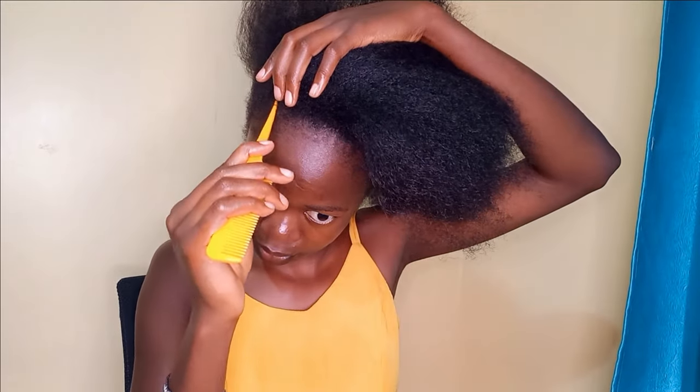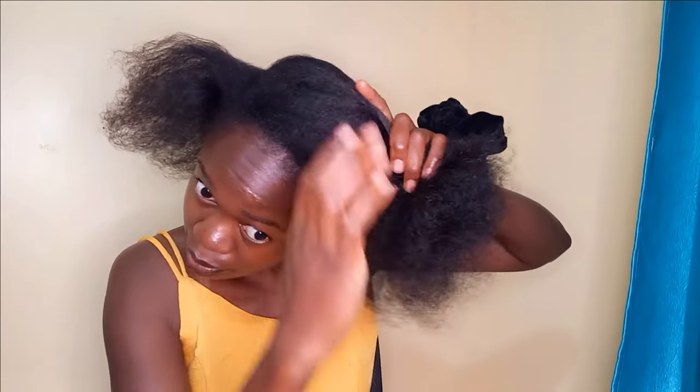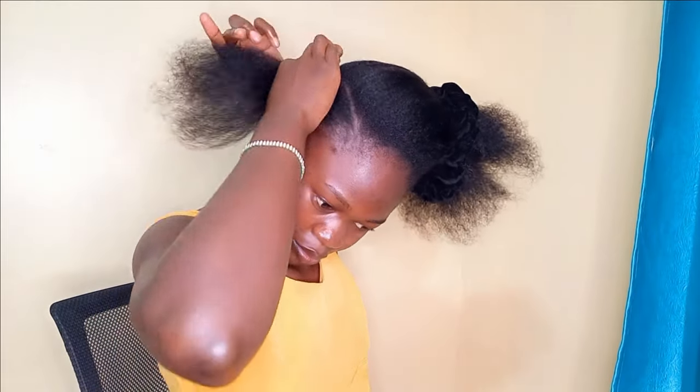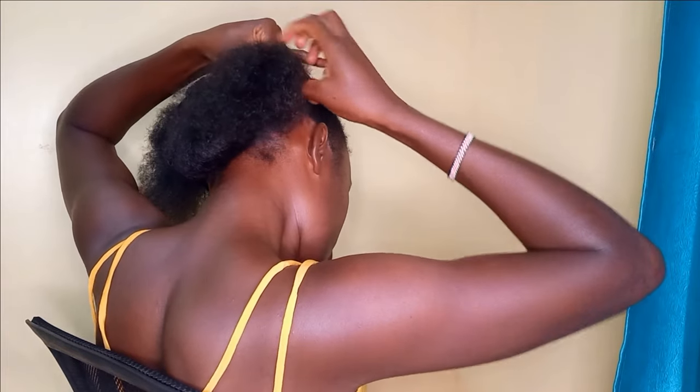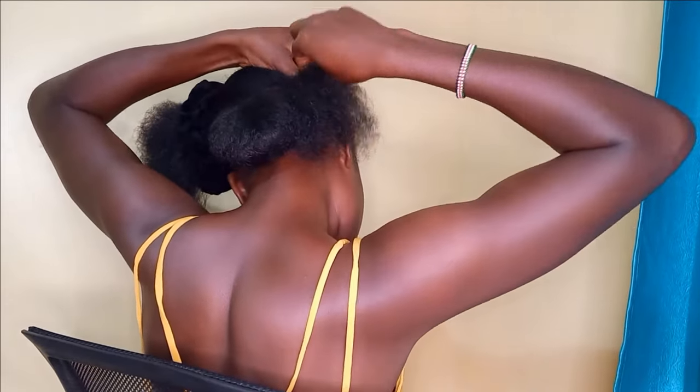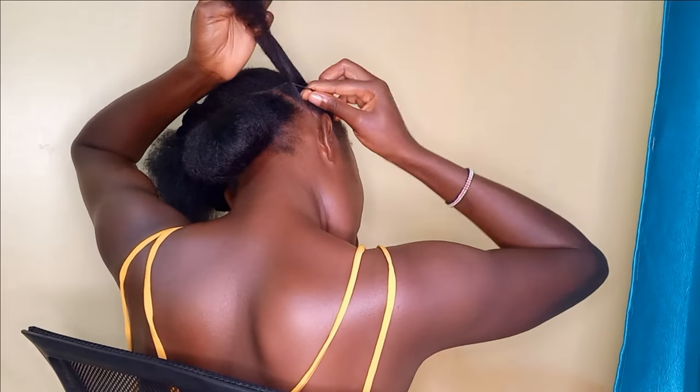Once you're happy with that, the next thing we're going to do is make two side sections. We're going to do a parting on each side from the front to the back section, so this section runs all the way to the back. Then put the remaining hair away so I can work on this, and secure this section near the back section with a rubber band — make sure it's neat and firmly held.